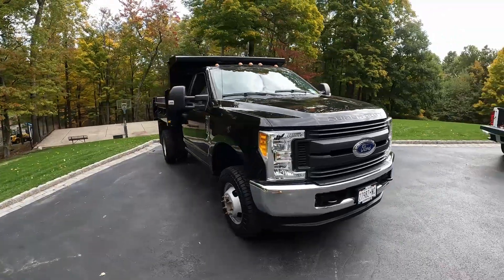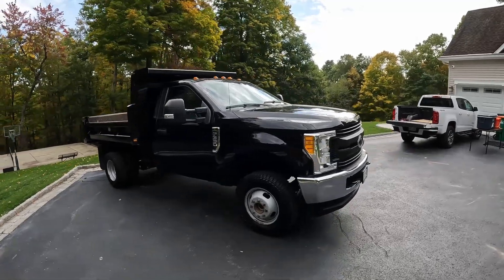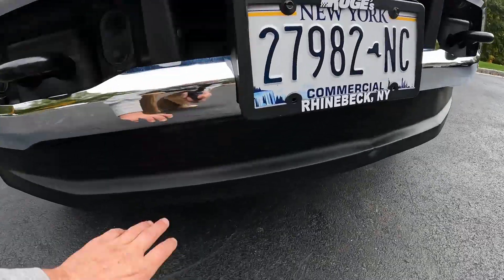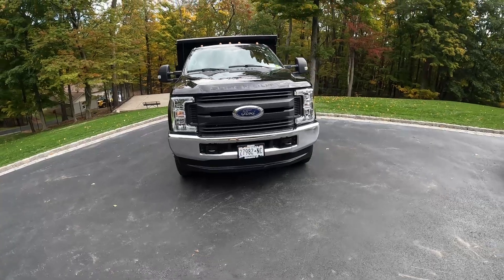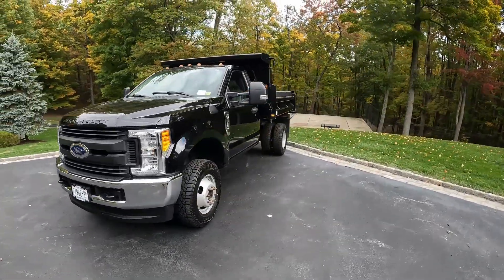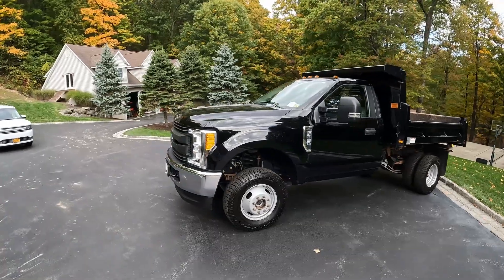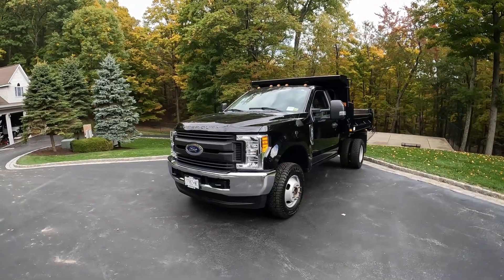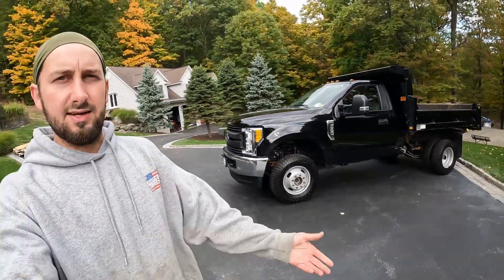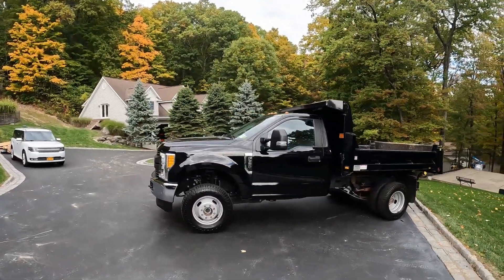He got this a couple days ago and drove it home, so this is my first time seeing it. I'm going to drive it later. We are dropping it off to get a plow mounted on it — as you can tell, this never had a plow, it still has this underskirt. This truck will get a nine-foot Western plow on it. We are purchasing a brand new plow rather than swapping the one from the other truck because we want to sell that truck as a complete package, so somebody interested in snow removal can buy it with the plow, all the wiring, and everything.